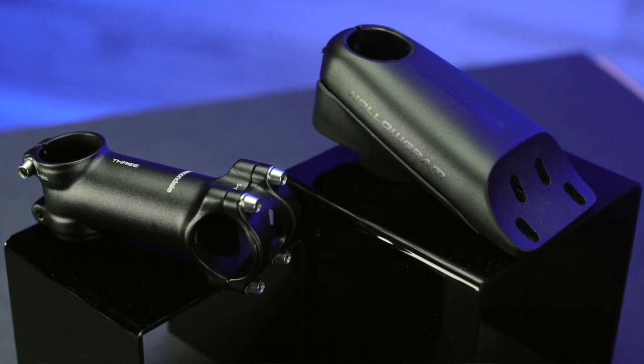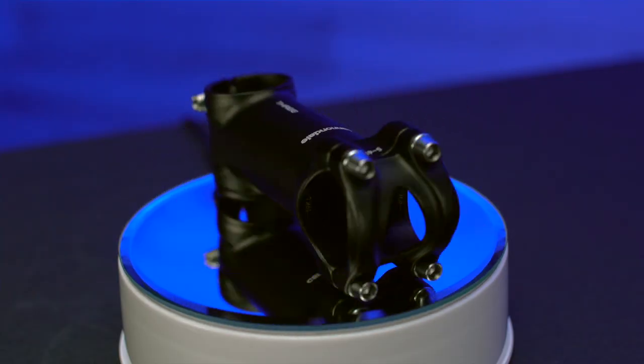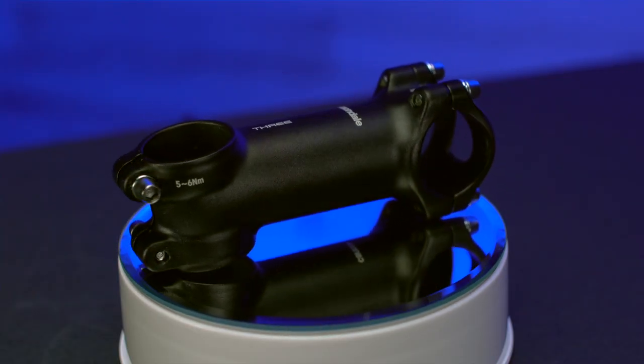Another thing that came up was the different tiers of components that someone like Cannondale has. This is their C3, their third tier of stem - you have C1, C2, C3. The C3 or C2 is a great option.